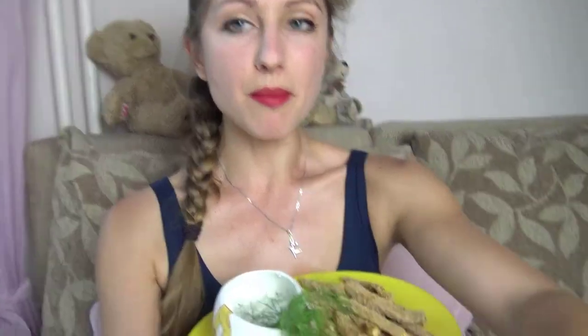I can definitely eat plenty of those, guys — they're really tasty! If you like my recipe, just try it and let me know what you think. I'll leave you now because I'm going to get ready to go out. Bye, love you!